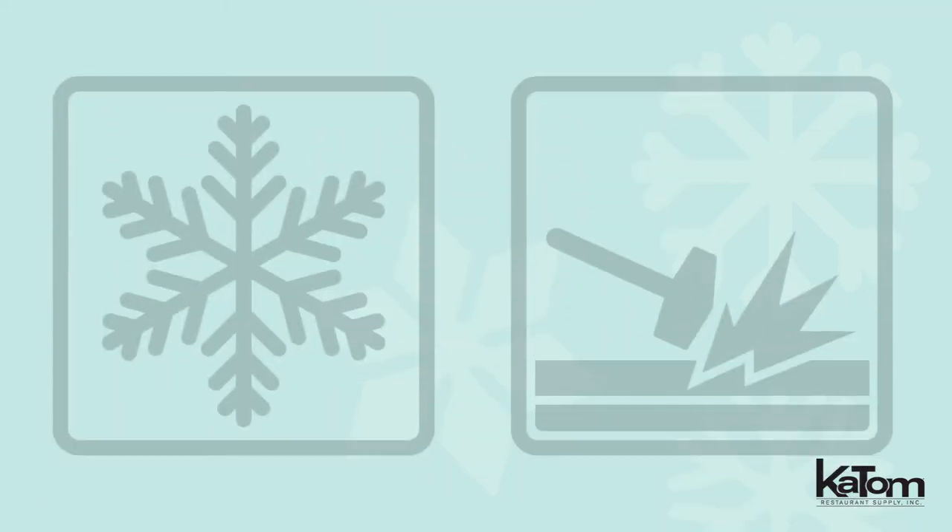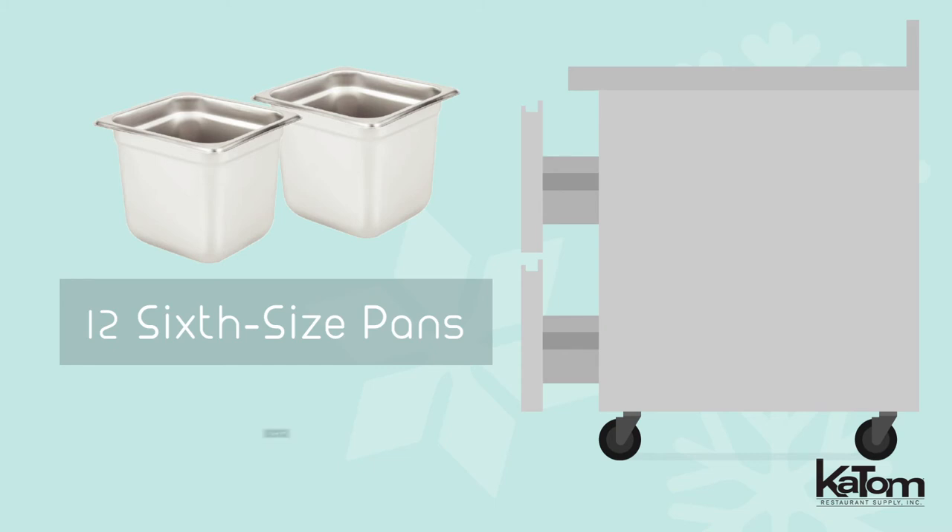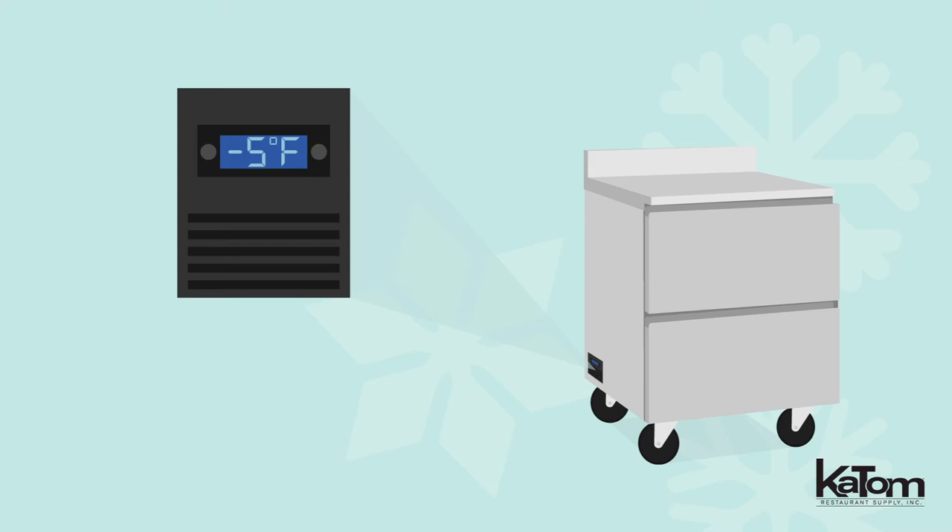Manage workflow in your kitchen by providing frozen storage and a rugged work table in the same unit with this 27-inch CoolScapes worktop freezer from Delfield. The two drawers can accommodate 12 six-size pans and maintain temperatures between negative 5 and 0 degrees Fahrenheit. Operators can monitor the temperature with a digital display.